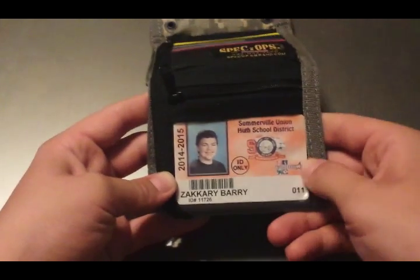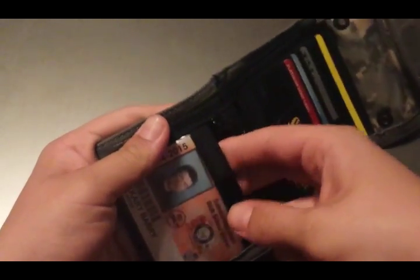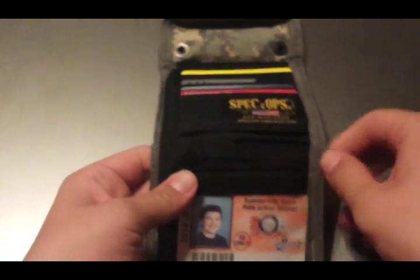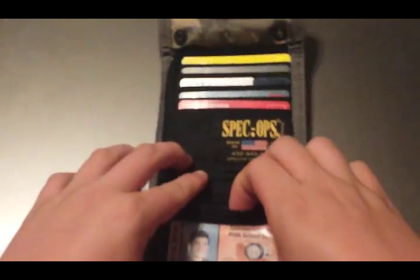There is another ID slot that I put mine in, and you are able to fit many more than one card back there. I have my ID card and a little playing card. Then above that you have a zipper, and this is where you can store coins or anything you really want — I just have a lot of change in there.